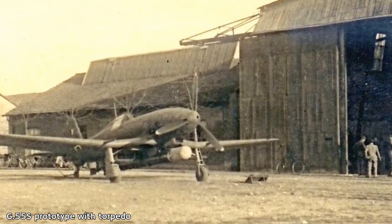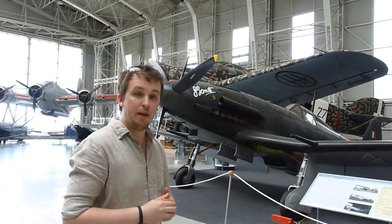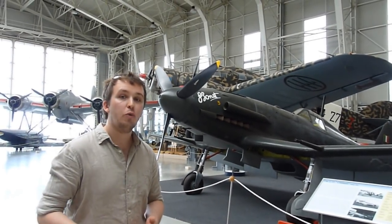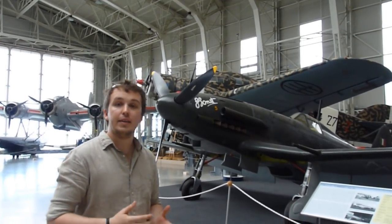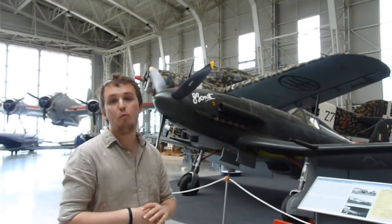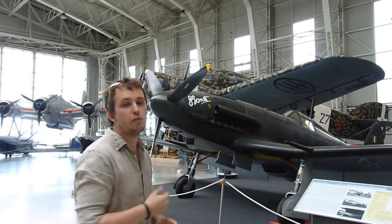The Italian pilots who got their hands on the Fiat G55s really, really liked them. However, there were never enough to go around. By the end of World War II, not even 300 of these aircraft had been built, and many squadrons and pilots who initially used the aircraft had to fall back on German Bf 109s because the Fiats simply couldn't be delivered fast enough.